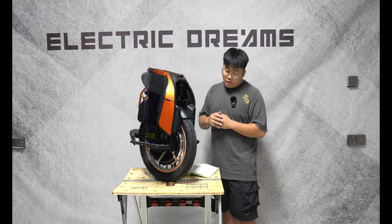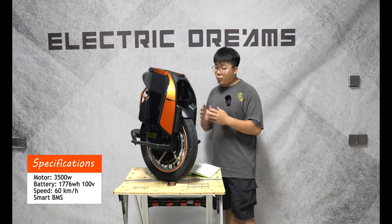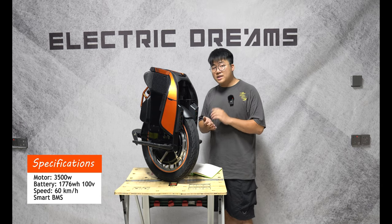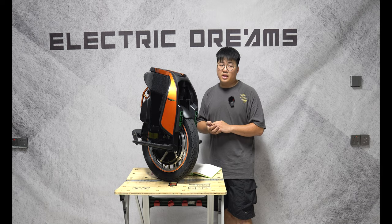With the S19, you get a 3,500 watt motor and a 1,776 watt-hour battery. That'll take you up to 60 kilometers an hour.